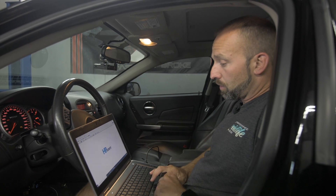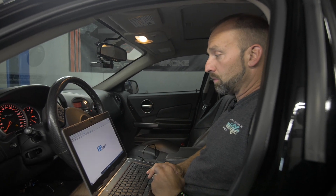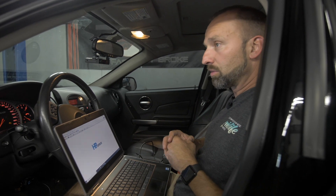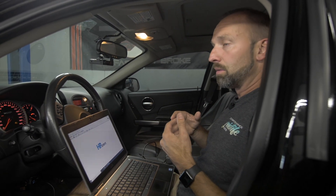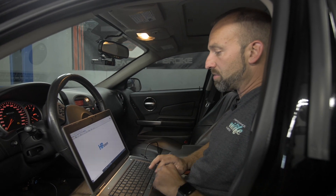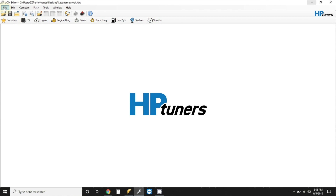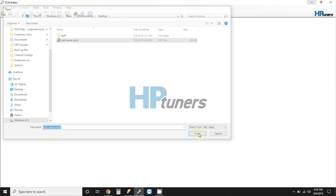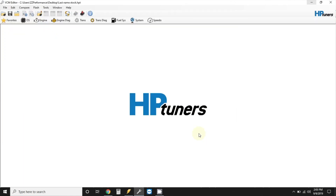Now that you've emailed this file, and let's say we emailed you that modified file back, you'll go to your email address, you will download the file, save it to the desktop. We'll usually call it something like your last name A or B, depending on how many revisions we've had, and then you will open that file. Just select File in the Editor, Open, and now you're ready to flash the car.